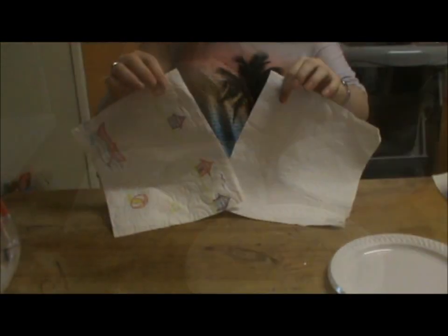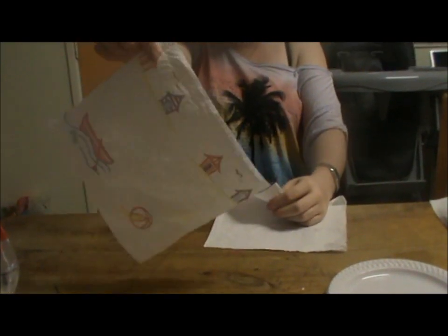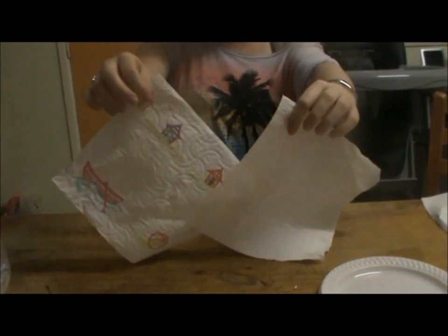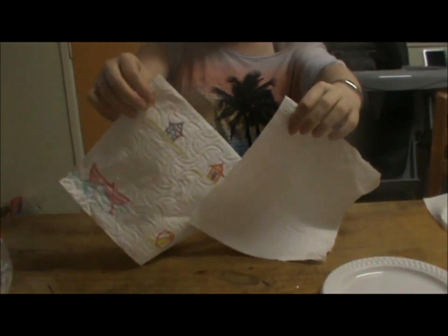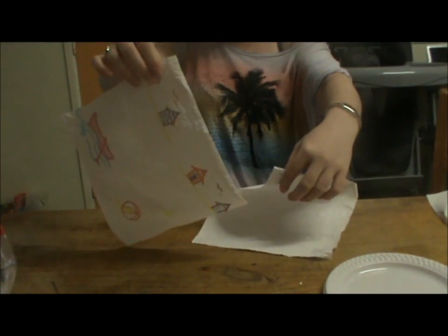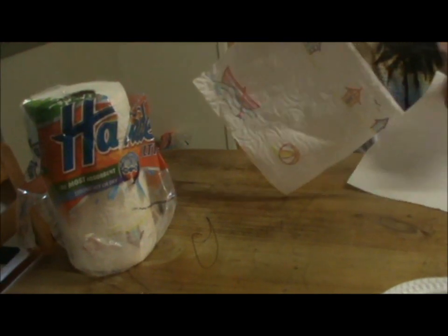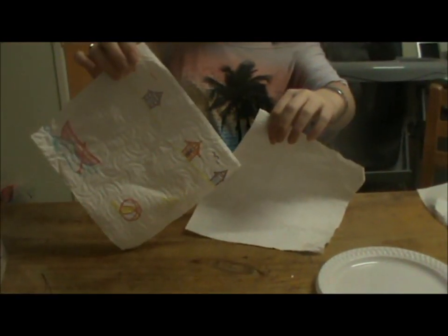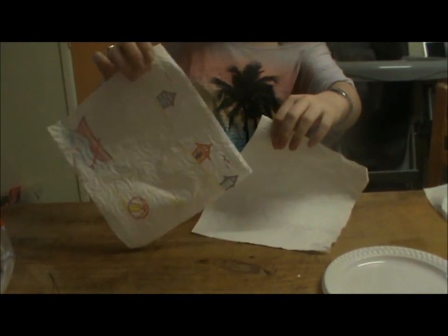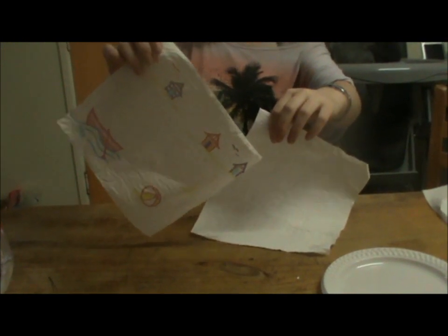From the beginning of this investigation, it was assumed that Handy would absorb a lot more water than the IGA Signature paper towel. However, this investigation proved that both brands absorb close to the same amount, proving that Handy isn't the most absorbent paper towel as its packaging states. Therefore, the answer to the focus question is that both paper towels approximately hold 15ml of water — they both hold the same absorbance.